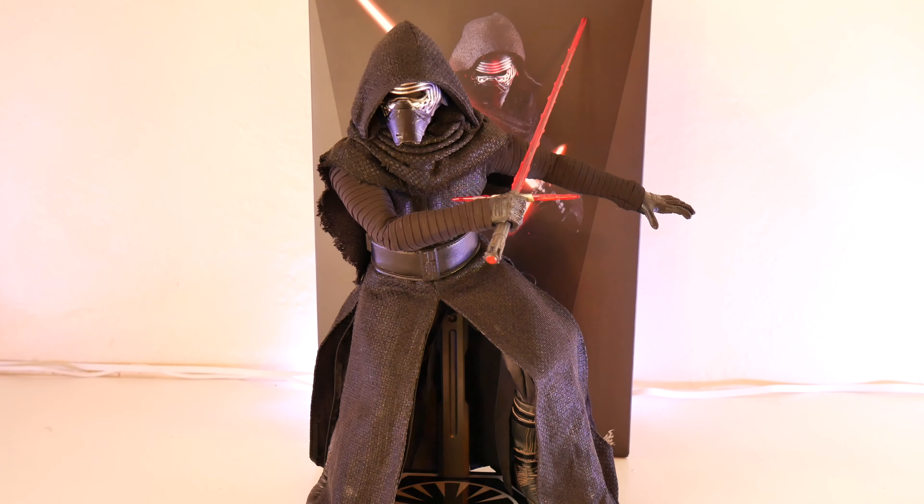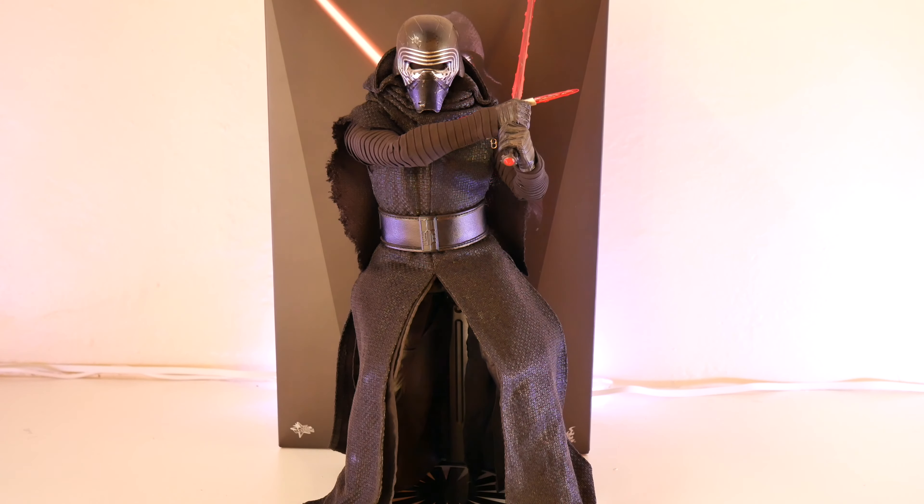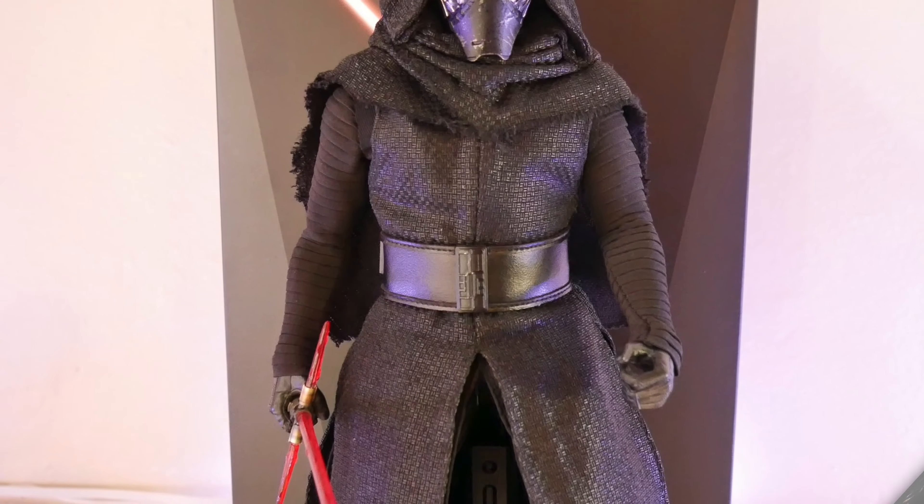Here is a more dynamic pose with the figure. That's kind of the good thing about this figure — you can leave him in some dynamic poses and it won't hinder the costume too much. Here will be our final pose until I get into some high-definition close-up pics on the mask, lightsaber, and stuff like that.